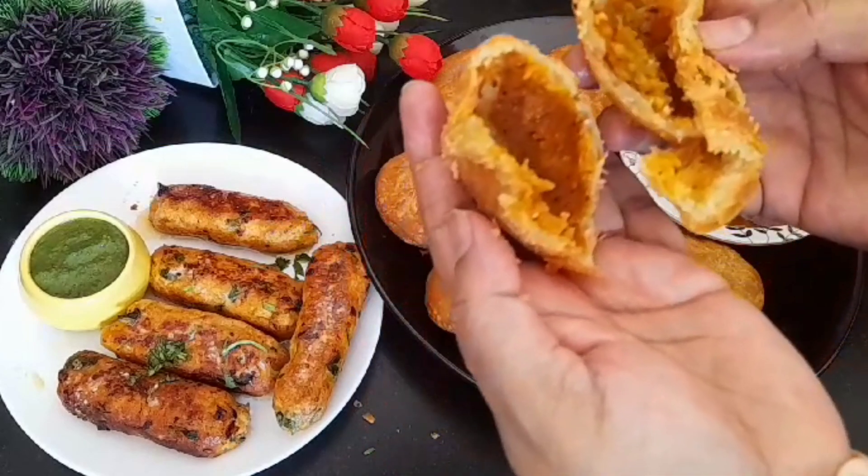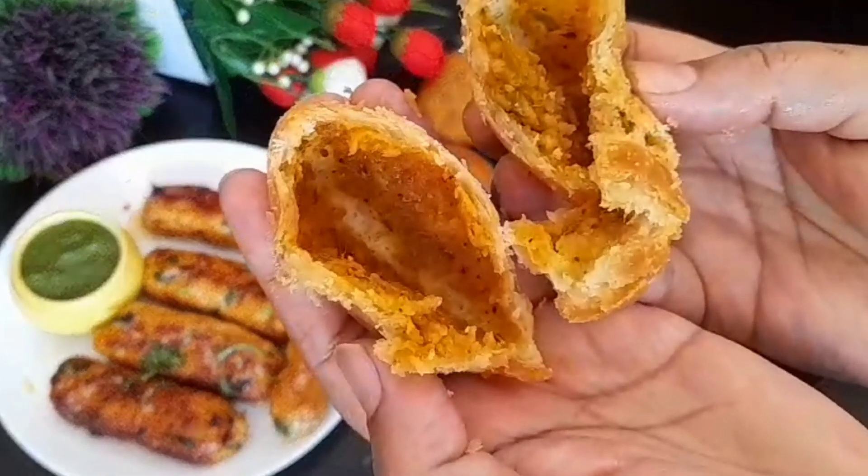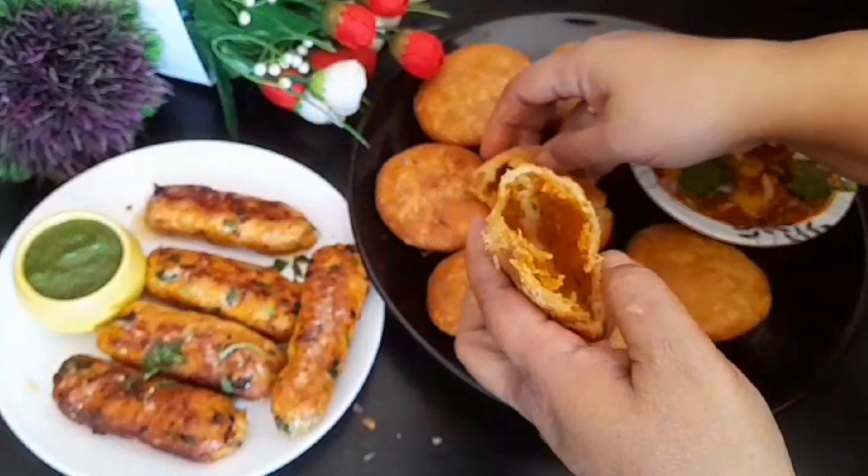So, if you want to make this kind of garlic dish, it's also made at home. Let me tell you how it's made.